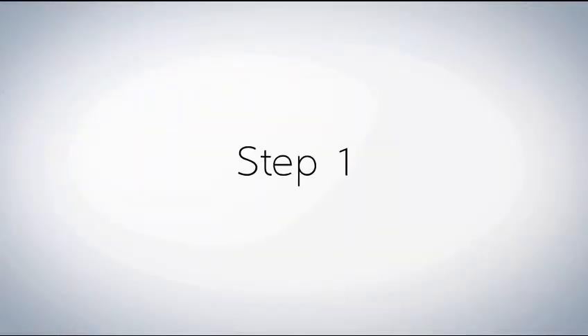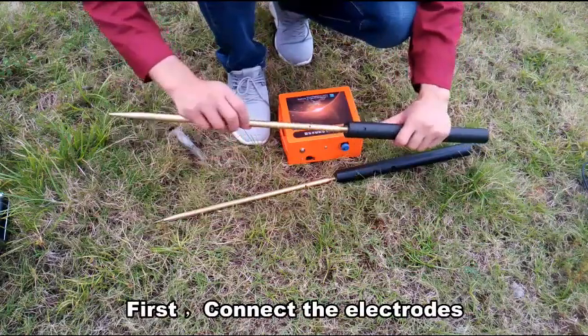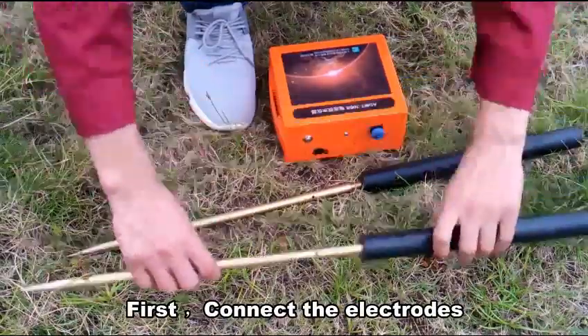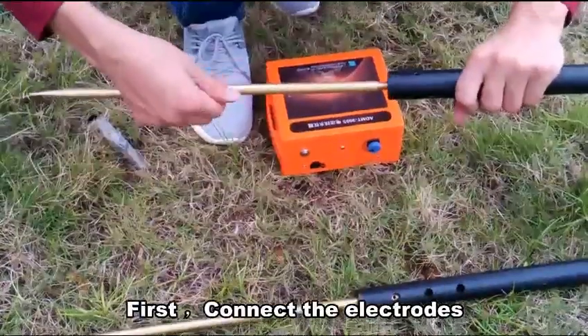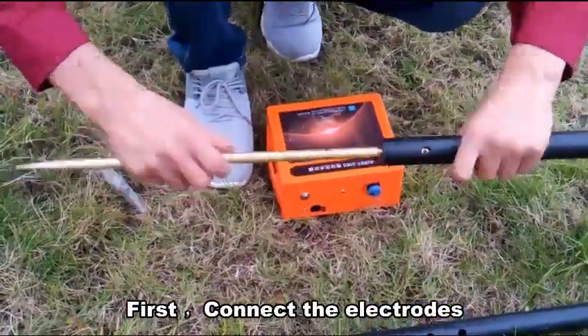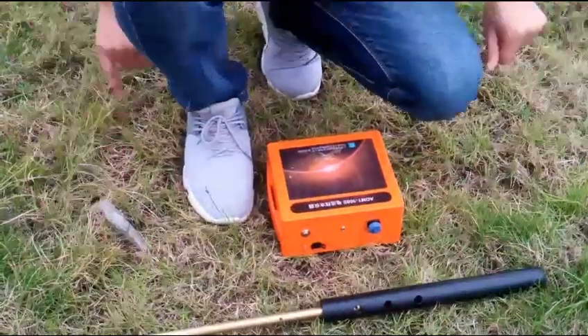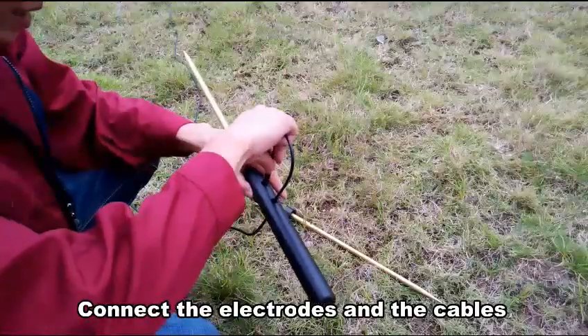Step 1. First, connecting the in-lecture connectors. Connect the connectors and the capers.